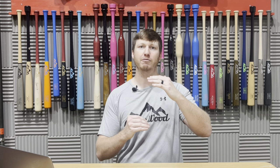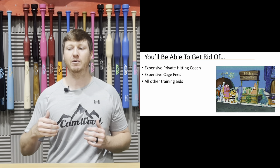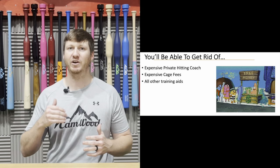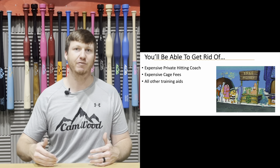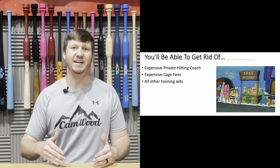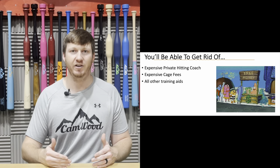Do you see how simple and easy that is to follow? Literally, all you have to do is go to the day, get your workout, follow that workout to a tee, and you are going to see amazing results over those 30 days. Whenever you get access to the All-American 30-Day Program, you're going to be able to get rid of that expensive hitting coach you're paying right now, get rid of those cage fees, and get rid of all the other training aids — because all you need is the Camwood bat.